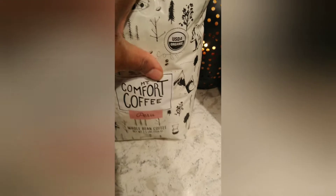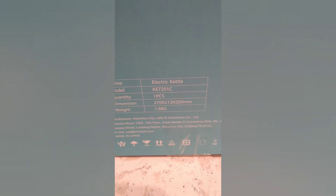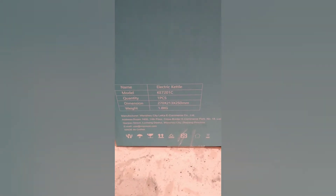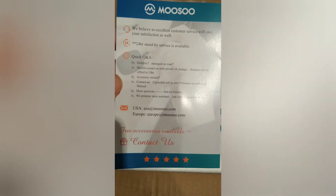Let's get going with the unboxing. I'm going to show you the side information in case you want to look for it specifically on the site or Amazon.com. When you open the box, this is the top pamphlet information. It says they believe in excellent customer service, and there's contact vendor information. Then you have a SKU-type thing — I guess that's for registering it or helping them identify which model you have. There's more contact information in English and in another print language.